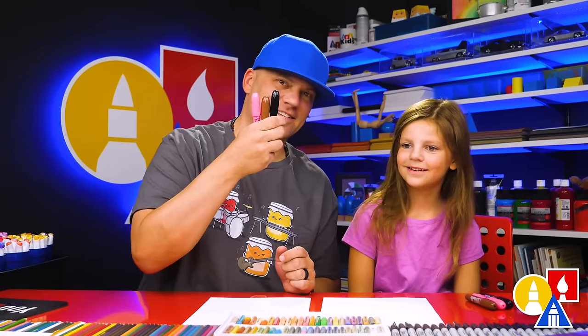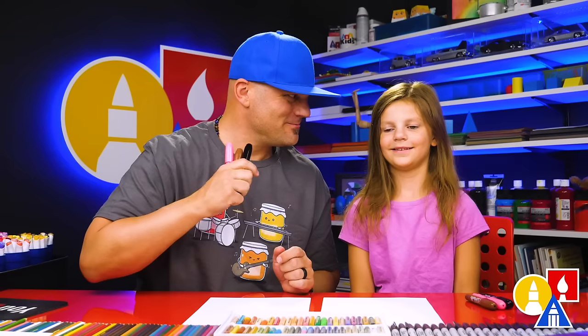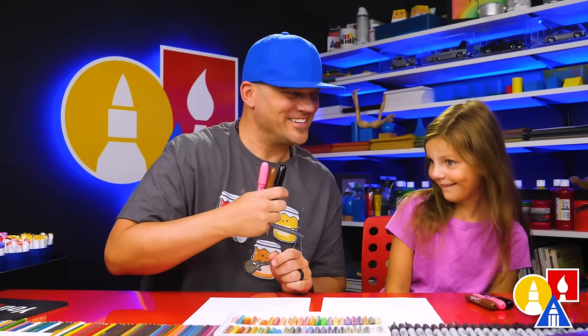What do we need for this art lesson? Crayons! You ready to start? Yes.